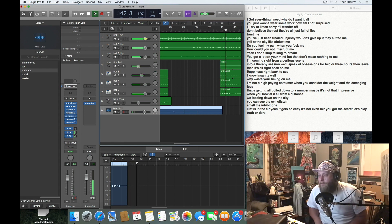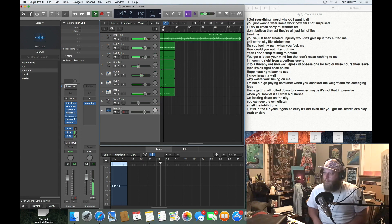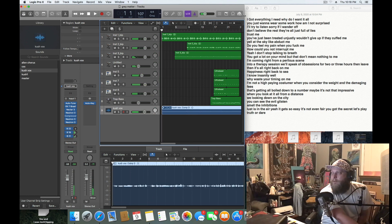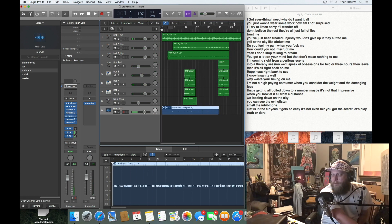There I brought in a little flute sample, just to bring a little whimsical feeling to it. But yeah, this is something just quick to put together — you can see how I run through everything.